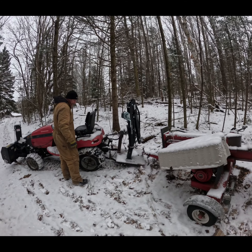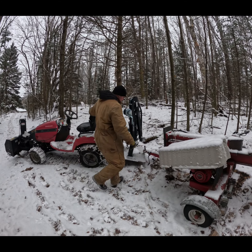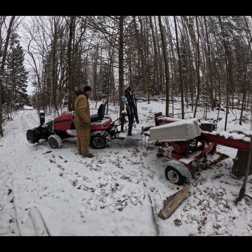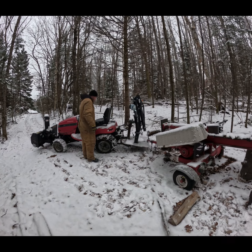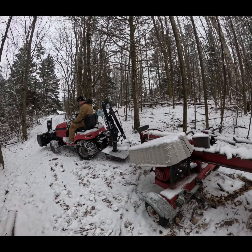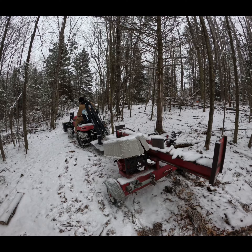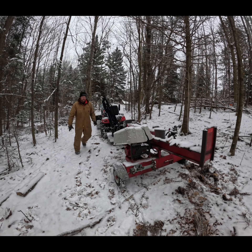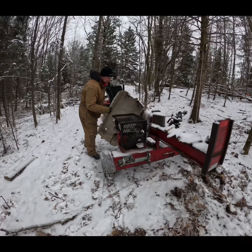Good morning, happy people. Today's adventure: my friend Kate is here — she's going to help out with some video over the next while sometimes. Right now we're going to get out the wood splitter, which has been back in the woods, recover it, and get it going.